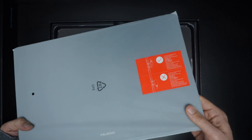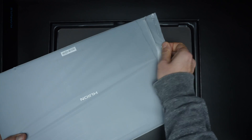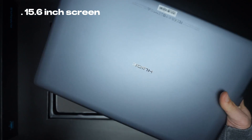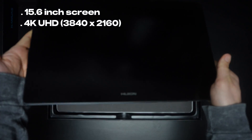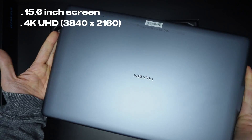I didn't get paid to say anything good about this tablet. The Huyon Canvas 16 is one of the latest drawing tablets from Huyon. It features a 15.6-inch 4K display with a resolution of 3840 by 2160.